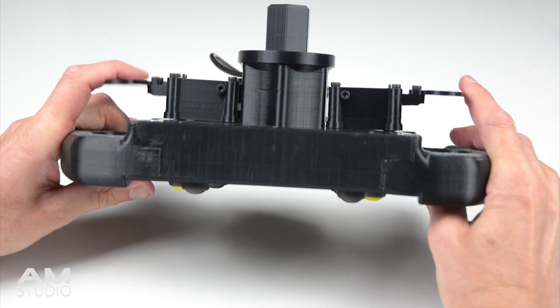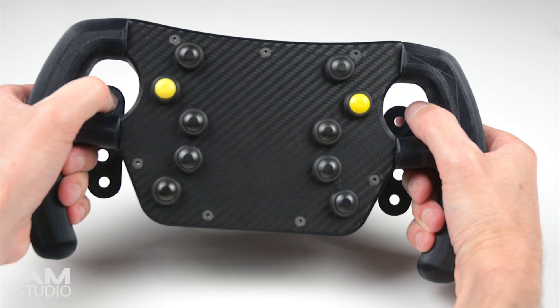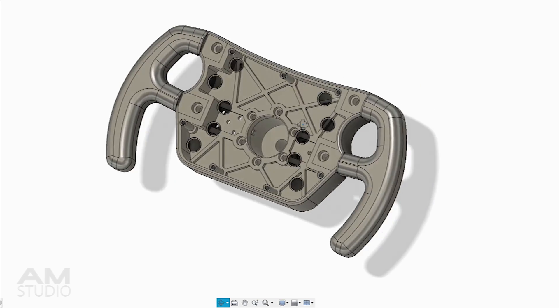To create the 3D printed wheel, the project started with a few ideas and inspiration from various steering wheels. The design was then 3D modelled in Fusion 360.